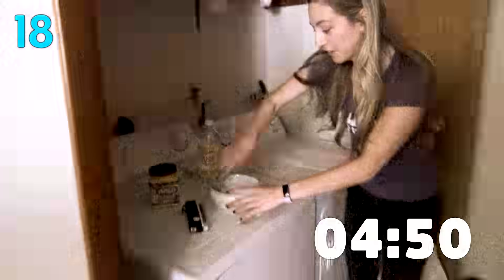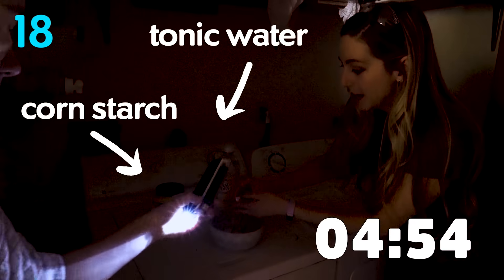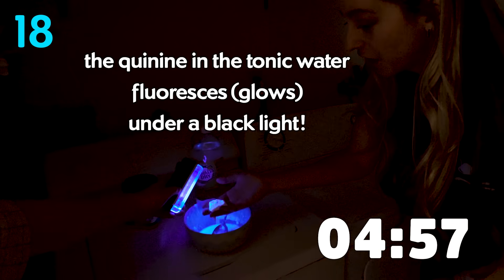And here I've got a non-Newtonian fluid. This acts like a solid, but then it'll act like a liquid as soon as I let it flow.